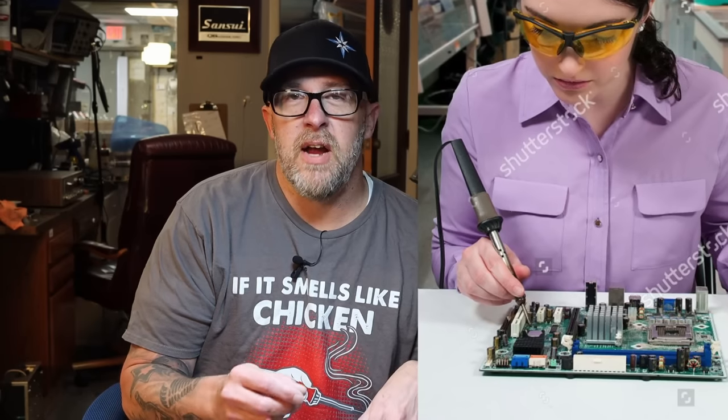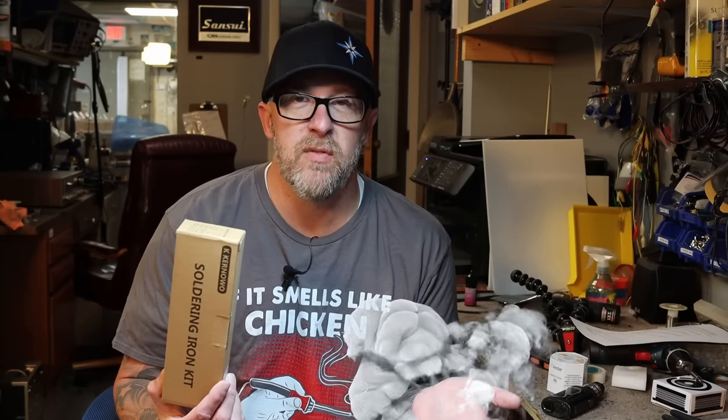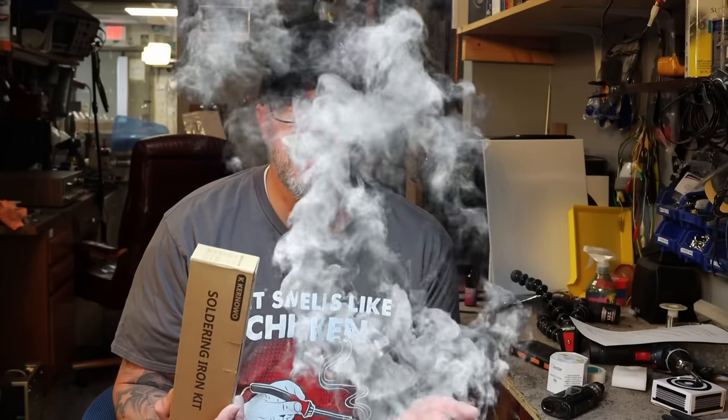You might think I don't need to say this, but I'm gonna say it anyway: soldering irons get hot. They get really hot. You don't want to touch the hot end — hot end bad, handle good. It's like my shirt says: 'If it smells like chicken, you're holding it wrong.' If you don't know your way around a soldering iron, hold the handle, don't walk away from it if it's plugged in, and make sure it has a secure base.